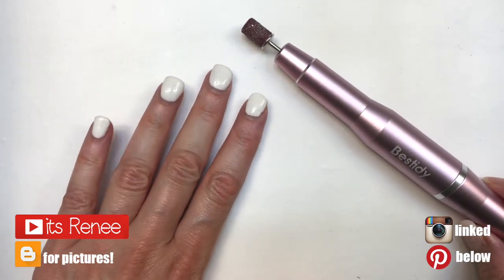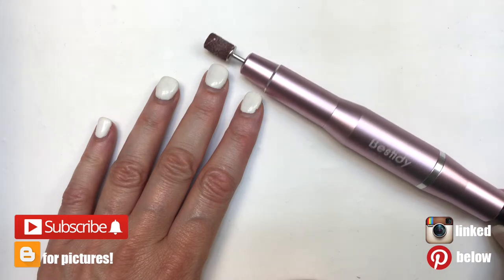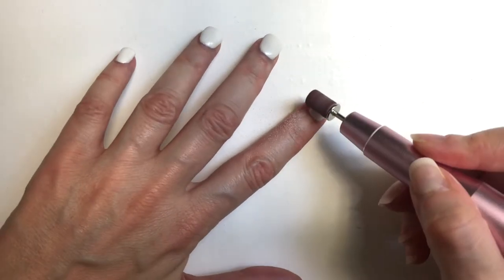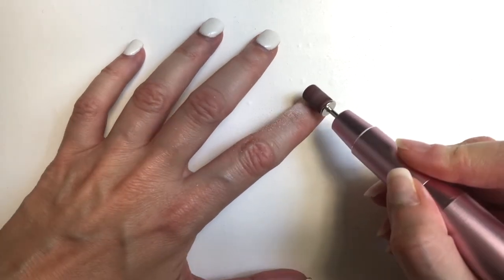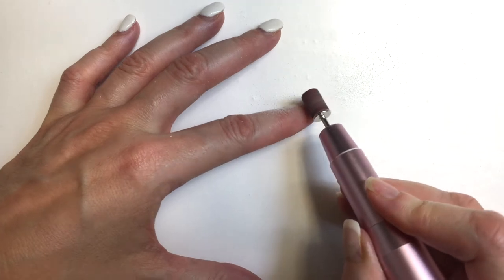Hey guys, it's Renee. Today I thought I would share with you how I've been removing my manicure at home, and this is kind of like a review of three items in one. For my manicure itself, I use two methods: dipping powder and gel. I combine those two, and in a later video I'm going to show you how I do it.